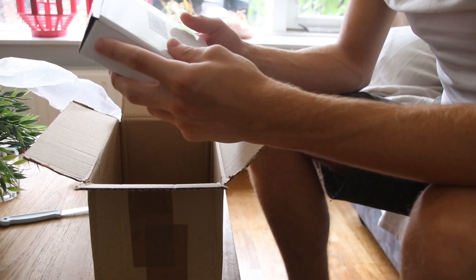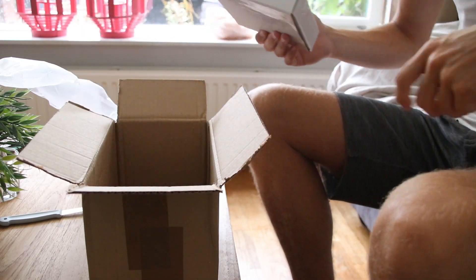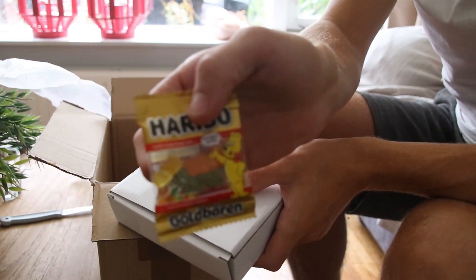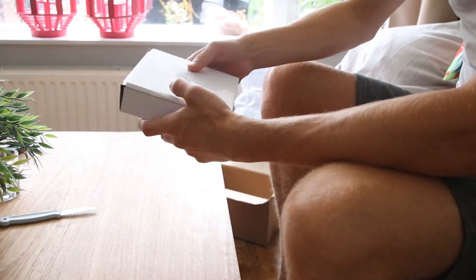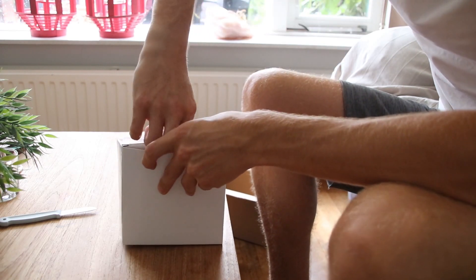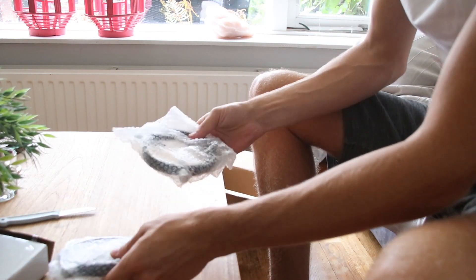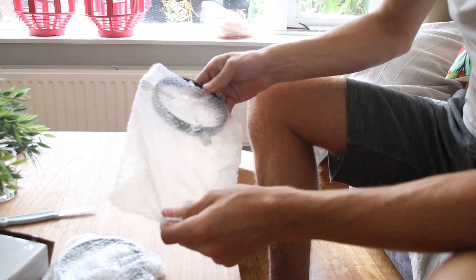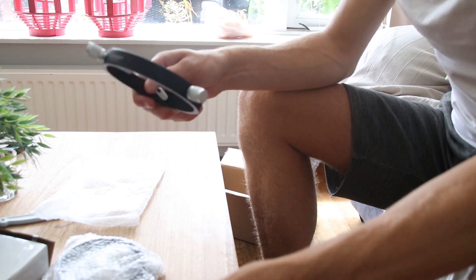By the way, I got this off astroshop.eu. It's a great shop — highly recommend it. These are two very large guidescope rings, and I badly needed them because they will fit perfectly on the dovetail.